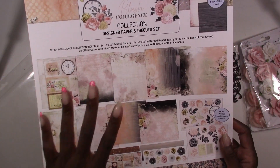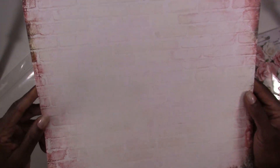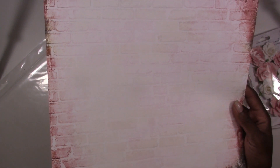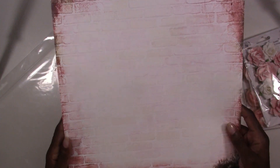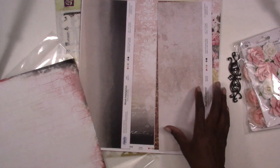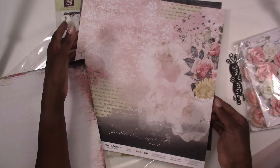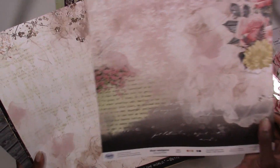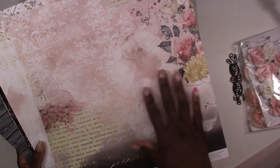This is their brand new Blush collection and on your cover sheet, if you flip it over, you're going to have a sheet of paper. The thing I like about 3 Quarter Designs is their papers are single sided, so you don't have to worry about liking the pattern on the front and on the back and not knowing which one to use. You don't have to worry about that here. Here's one sheet — and the back side is plain, but these front sides are absolutely beautiful.